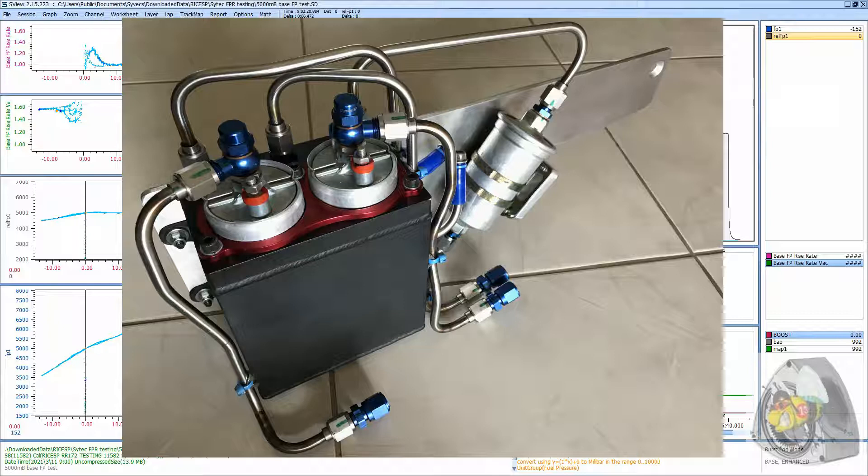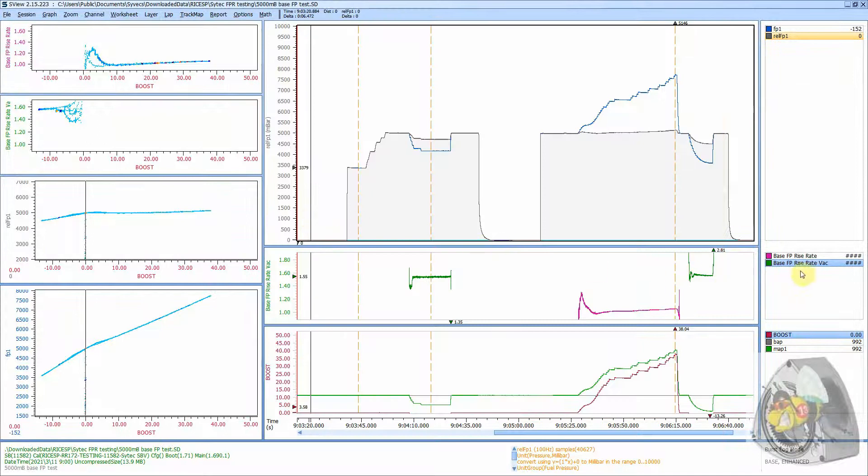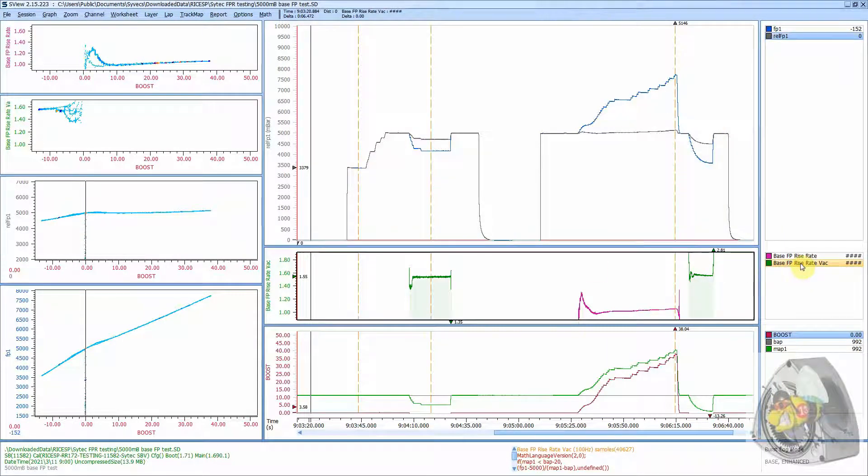Here is my analysis of how the Cytec SBV functions. You can see we have two formulas down here showing the rate of rise under vacuum and under pressure. We'll firstly look at it under vacuum.